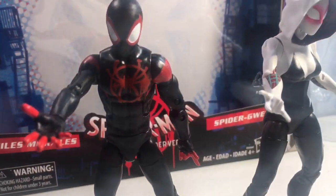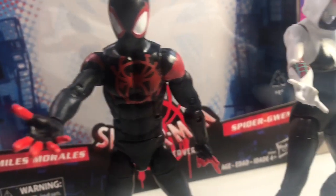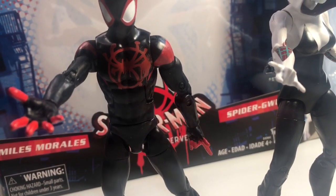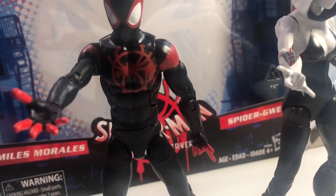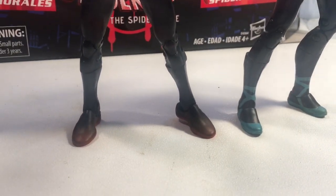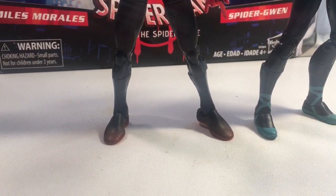When it comes to the figures themselves, it's a pretty accurate representation of the characters from their comic book versions. But a key part of Miles' outfit that's missing from the movie is his Nikes. That's very disappointing — he doesn't have on his Nikes from the movie.